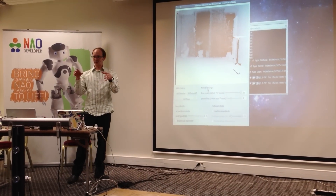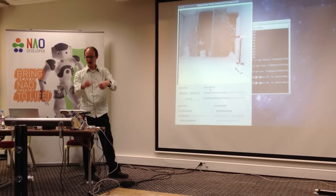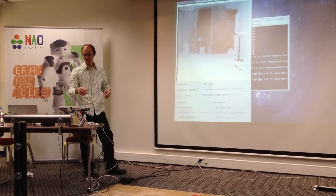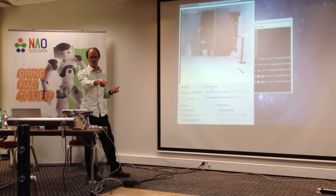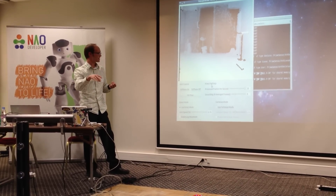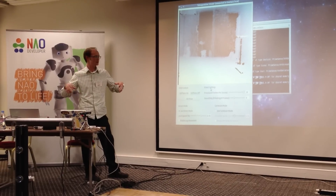I have a program where one thread is sitting here hammering the sensor, getting all the skeleton data if it exists. Then I have another thread that's connected to ALMotion, and it's just sending a bunch of commands based on my body's position.